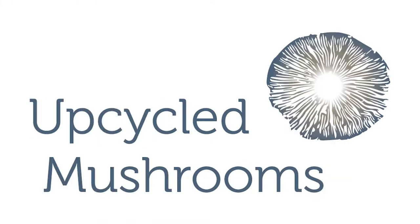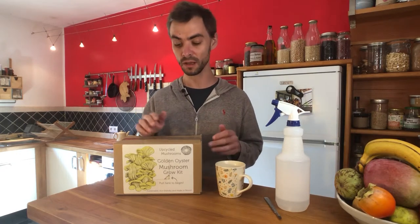This video is about how to use any of our grow kits. Today we're working with one of our golden oyster kits, but this process will work for any of our kits — pink oyster kits, grey oyster kits, or lion's mane kits. It's exactly the same process, really straightforward and simple to use.